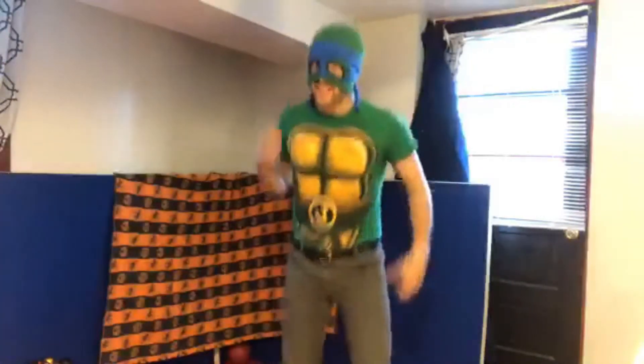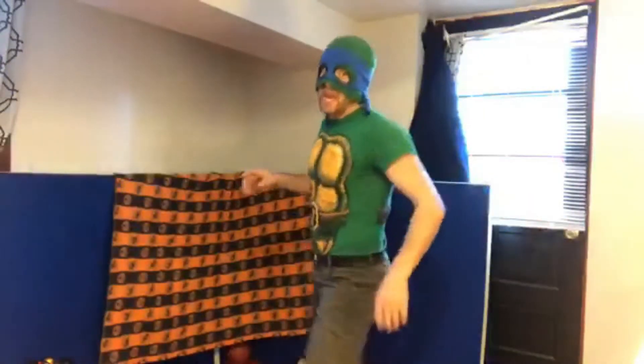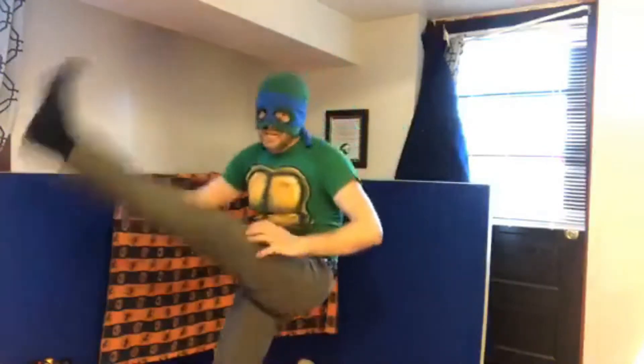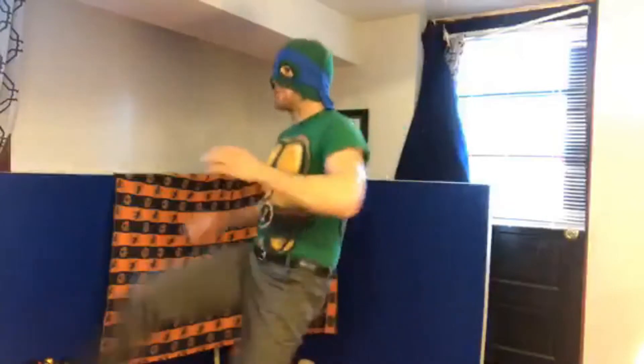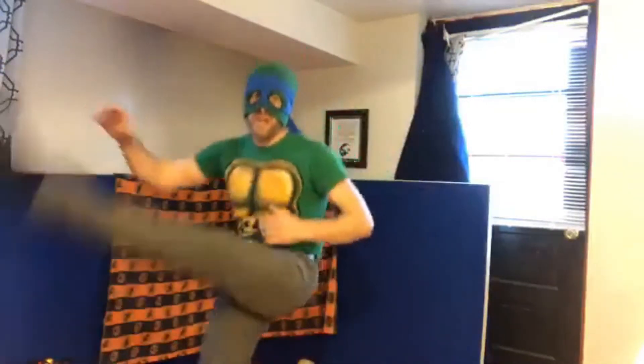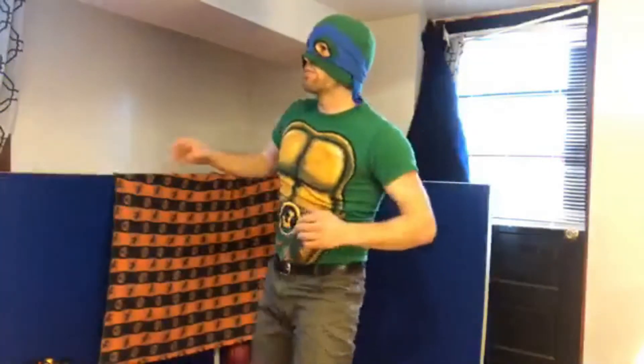Now we're going to work on fast feet — side to side, side to side. We do our kick, then switch feet, then kick again and switch feet — go fast, switching back and forth. This is really going to help get your heart rate up, just like your mom does in her cardio kickboxing or Tae Bo class. Getting warmed up!